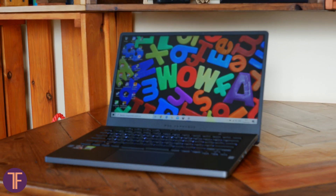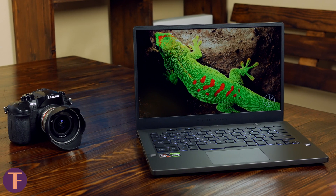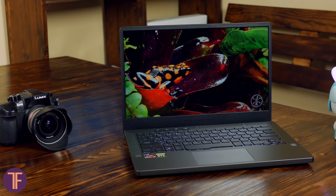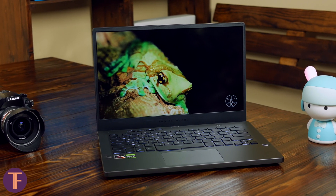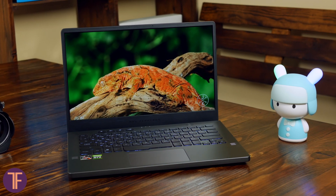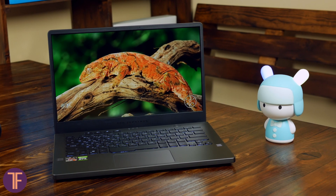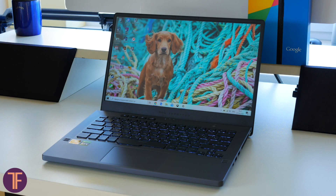Moving on to the screen: this 14-inch display has a resolution of 2560x1440. The matrix type is IPS-level — it's actually a very nice panel. It has 100% sRGB coverage and Pantone certification. I personally found the display in the G14 to be extremely nice — the clarity is excellent, colors look good, and I enjoyed watching movies and playing games on it. There are also models available with a Full HD screen and a choice between 60Hz and 120Hz, which adds variety for potential buyers.